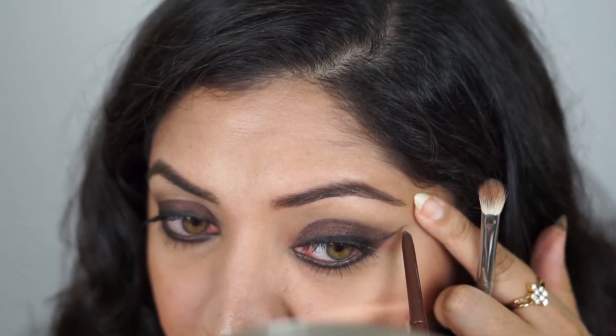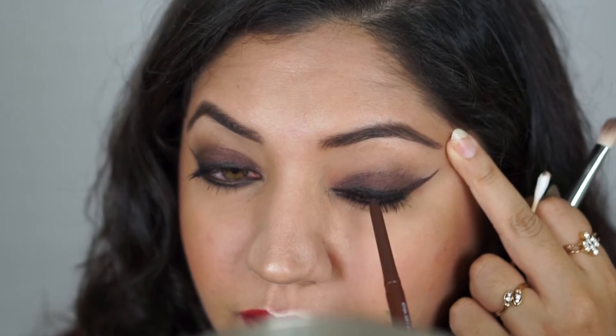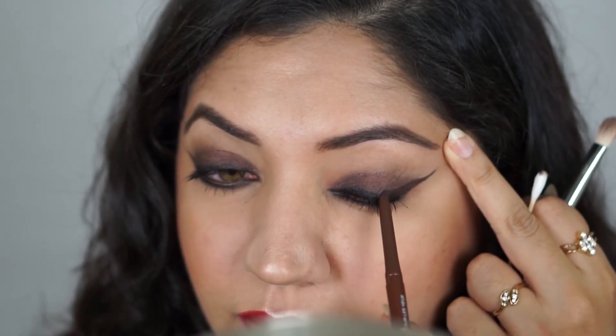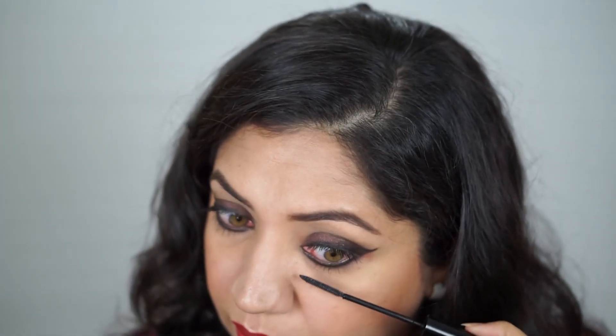I'm aiming for a cat eye, so again you want to go back and forth between balancing and blending. Next, I'm taking the brown pencil and applying it on my lower lash line below the black line I already have, to further intensify the smokiness of the entire eye look, and finishing it off with mascara once again.